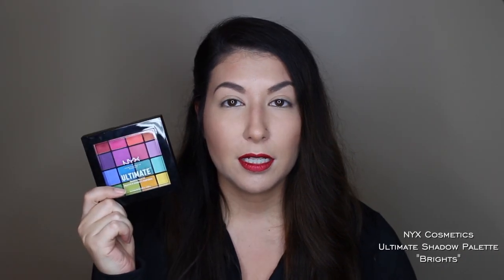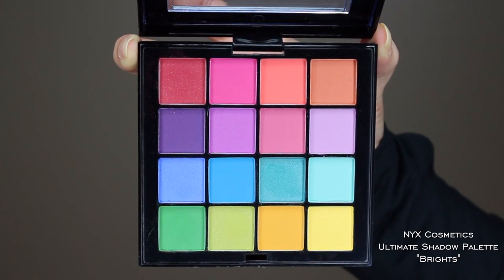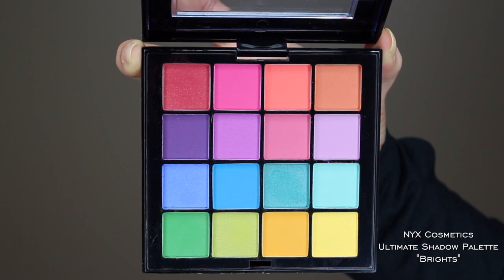Alright guys, so I'm going to start with the eyes — that's all we're doing today, we're doing an eye look. One of the main things I'll be using today is this NYX Ultimate Brights palette. There are about five shades out of the sixteen that have some glitter in them, and the rest are basically all mattes in bright colors. I'm gonna be doing a Christmas look today, that's why I popped on this lip — this is the Stila Stay All Day liquid lipstick in the shade Shimmer, which is a nice deep rich red color with a metallic shine to it.